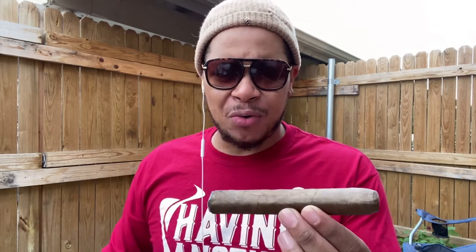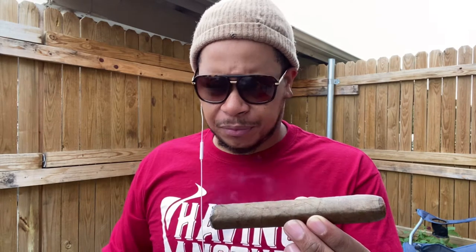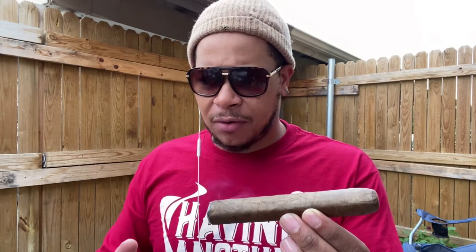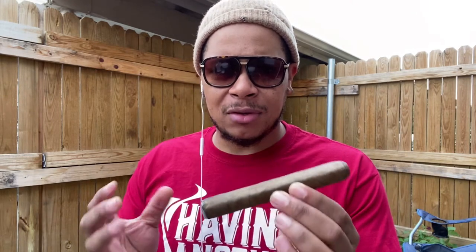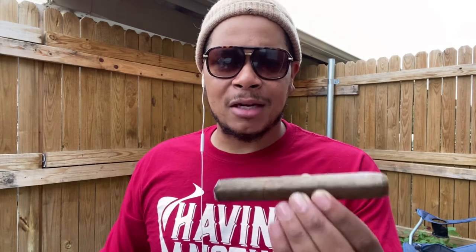The draw is really awesome — real mild to medium on the force, like the cigar flavor and the way it pulls. It's real mild, so it's not too strong. This is a nice morning cigar you could pair with a nice cup of coffee.